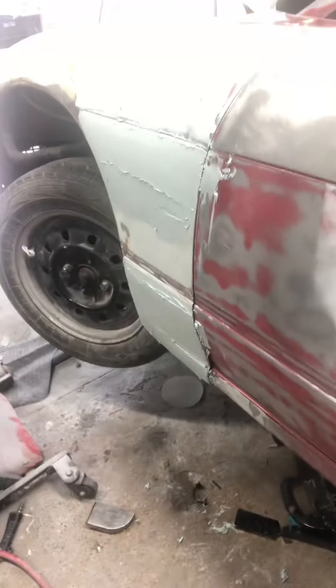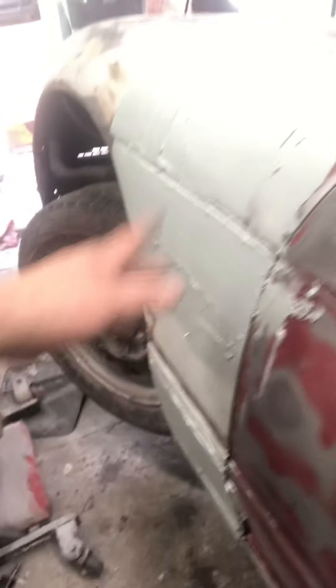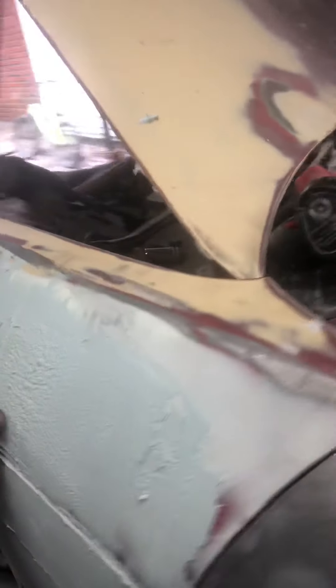Alright, another day, another dollar. I'm pretty sure Project Pat said that — maybe DJ Paul, not sure. We got the fender; I didn't get done with it last night. I was working on a space down here and didn't realize how deep the pry bar was in, so we had to go back and do a little bit more work on that.